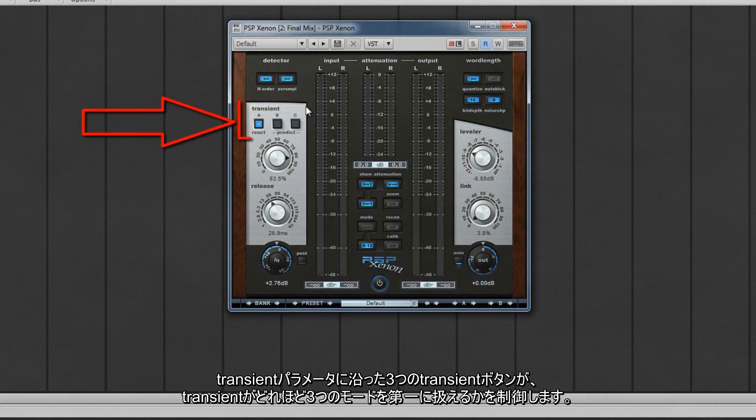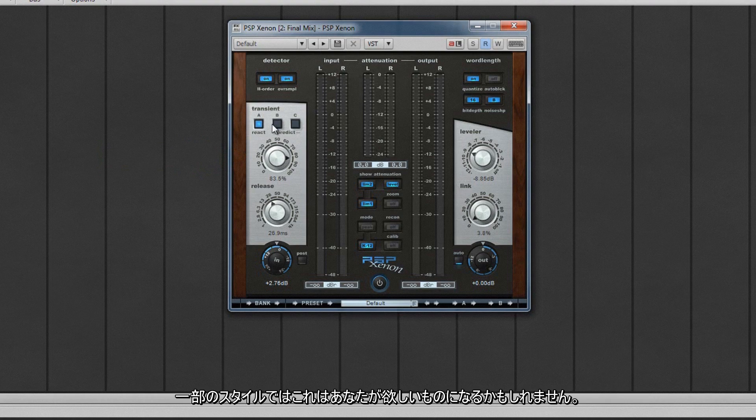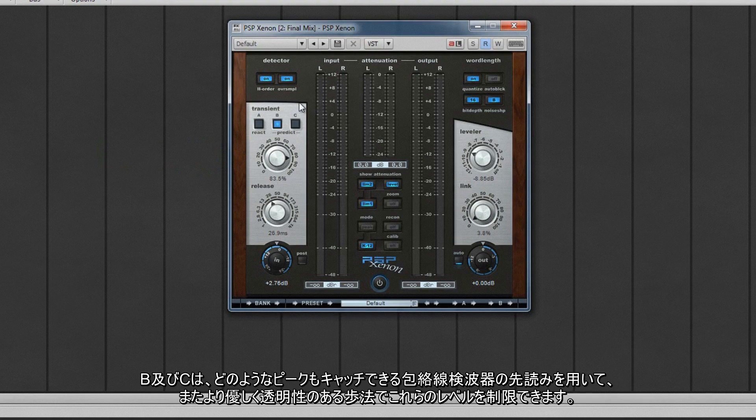The three transient buttons, along with the transient parameter, control how transients are treated. Mode A will hard clip any transient peaks and results in obvious distortion as it does so — for some styles this might be what you want. Modes B and C both use look-ahead with envelope detectors, catching any peaks and limiting their level in a more gentle and transparent manner.